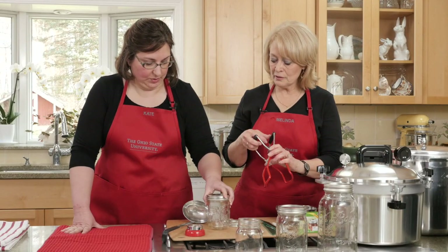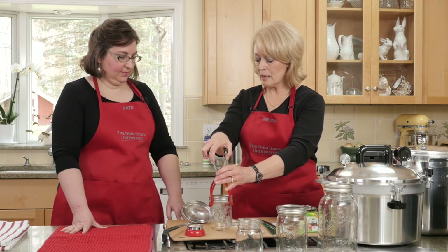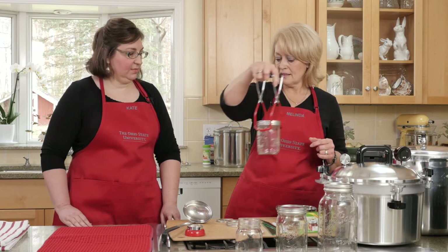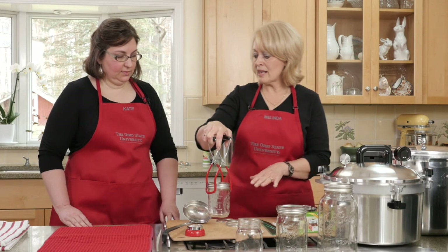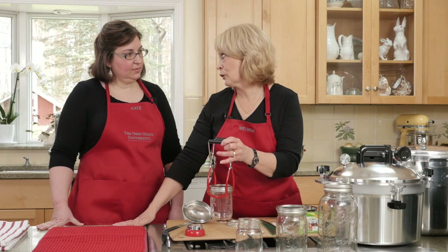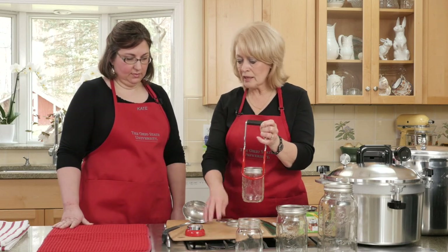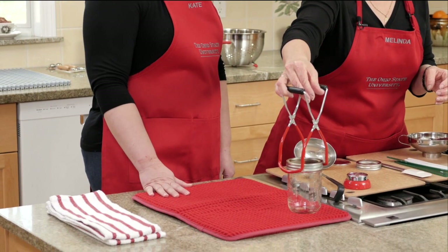This is called a jar lifter. I place the item like so, grip it on top, and I want to be very careful to keep it level as I move it to one of the canners to be able to process it. Then as I remove it, I want to make sure that I have a solid surface. If I've got a hard countertop, I don't want to set it on something really cold — remember, they are really, really hot. So whether I have a drying mat, a dish towel, bath towels, or a cutting board, I can set it there to allow them to cool.